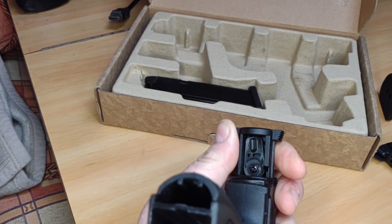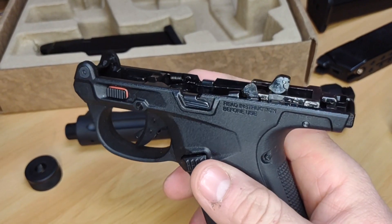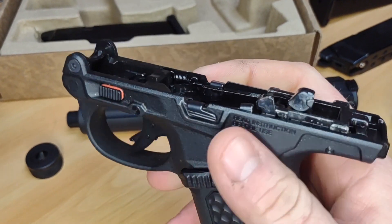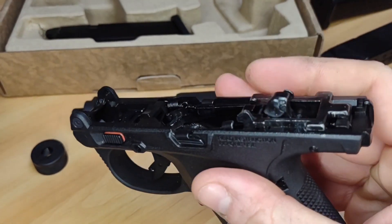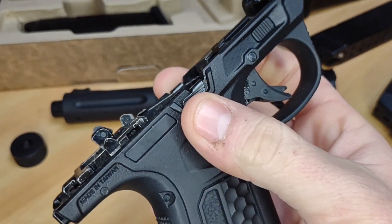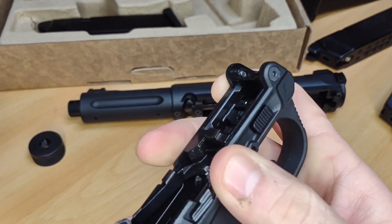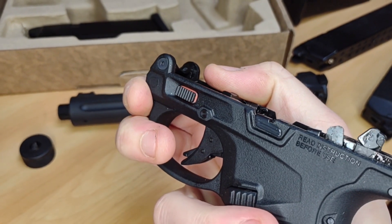Looking at the frame: it's very plastic and the metal used is extremely light. There's also a fairly basic hammer — though this is a budget pistol so that's expected. The safety is just here; unsafe in one position, and when you put it on fire you get a nice red portion that pops out to clearly show it's live.